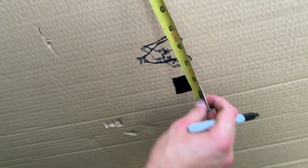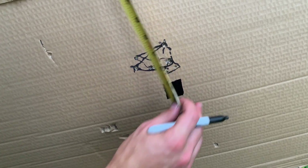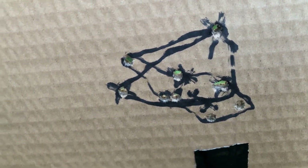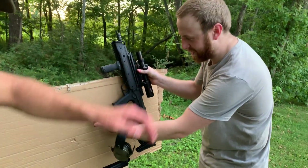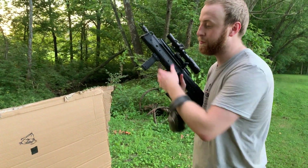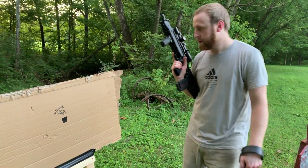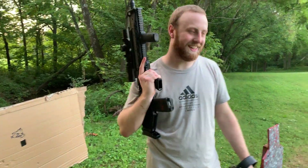Looks like we have a full... it's called geometry. Half inch downward shift. There's our first group, there's our second group. That didn't really shift at all - didn't shift at all. I'm genuinely surprised. I expected like an inch or two maybe, but that stayed dead on. That's pretty good - pretty neat.